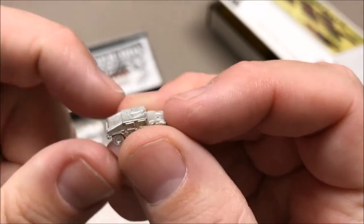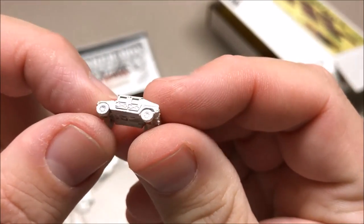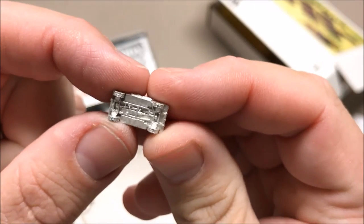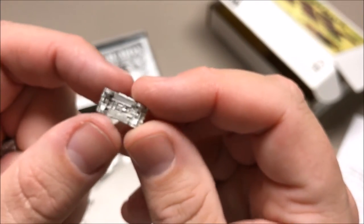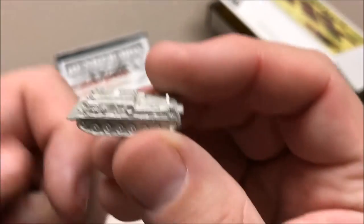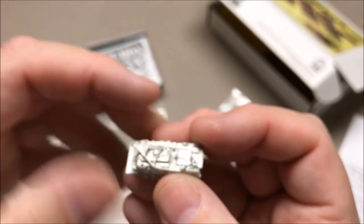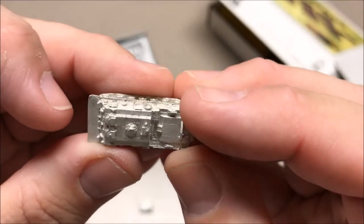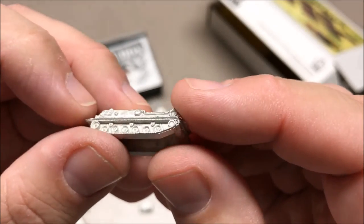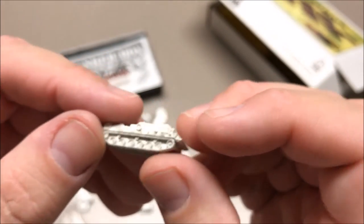Got a couple of little Humvees — pretty good detail even on the undercarriage, which is kind of crazy. So if you want a couple turned over, the bottom's already detailed. Then we've got a recovery vehicle with what looks like a tow hook that goes on there somewhere. But again it looks nicely detailed. I think these will paint up very nicely.